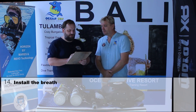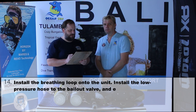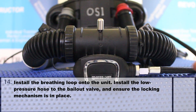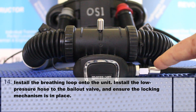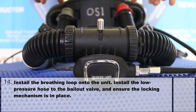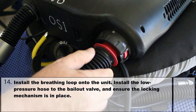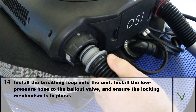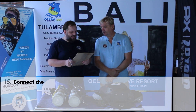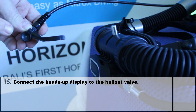Number 14: install the breathing loop onto the unit. Install the low pressure hose to the bailout valve and ensure that the locking mechanism is in place. This is the low pressure hose that powers our bailout valve — we check if the screw connection is tight. The ends of the breathing hose and the connections are color coded so we will not mix them up — just plug it in and snap into place. Number 15 and the last item: connect the heads-up display to the bailout valve. This is the heads-up display and we simply attach it to the mouthpiece.